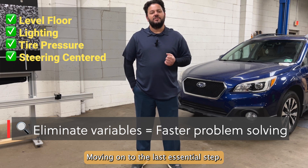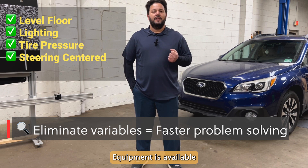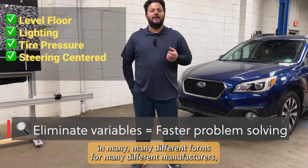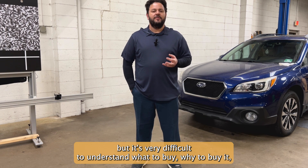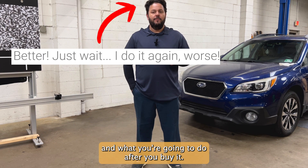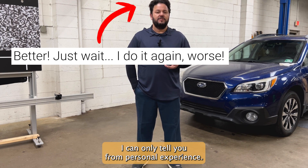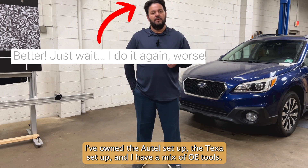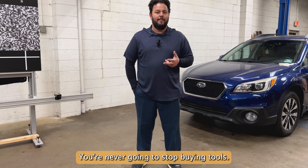Moving on to the last essential step, I'd like to talk about equipment. Equipment is available in many different forms for many different manufacturers, but it's very difficult to understand what to buy, why to buy it, and what you're going to do after you buy it. I can only tell you from personal experience — I've owned the Autel setup, the TEXA setup, and I have a mix of OE tools. You're never going to stop buying tools.